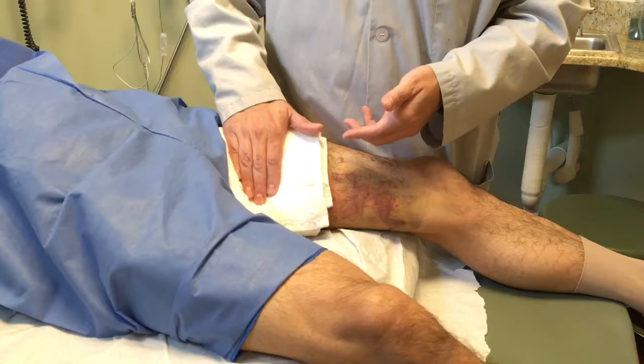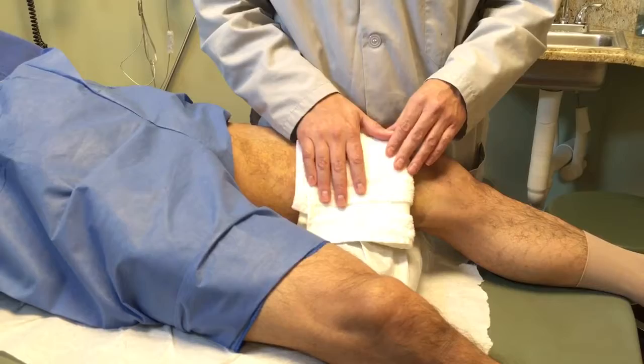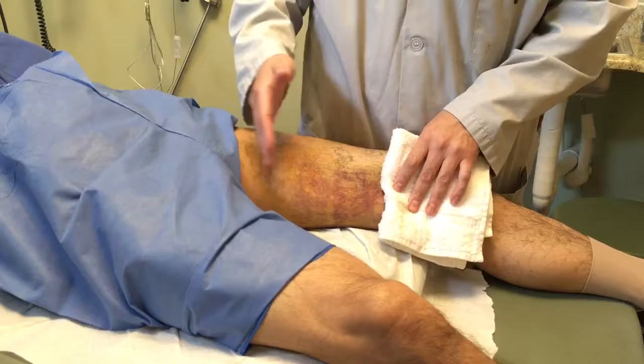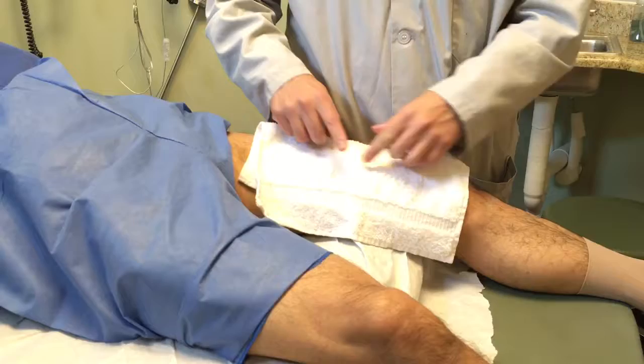Then go ahead and put it back in warm water or in the microwave for 30 seconds, and then put it on the lower section and do it again for three to five minutes until it gets cold. Once it cools down, reheat it again in the microwave or warm water and continue all around until we get to below the knee.